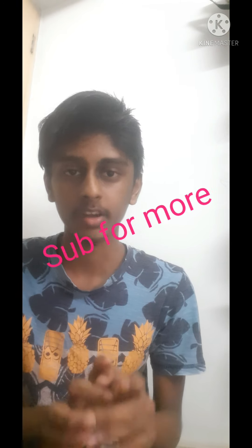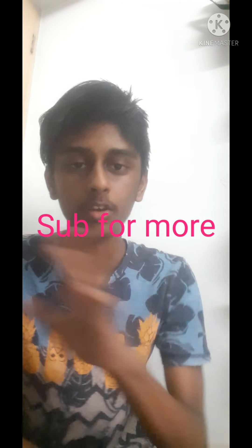Okay guys, I think you may like this video. If you like it, please share this video with your friends and tell them to subscribe. I will see you in the next upcoming videos. Okay, bye!